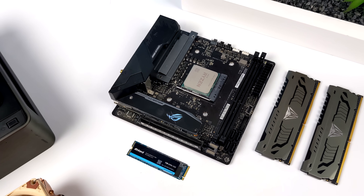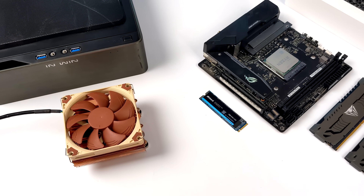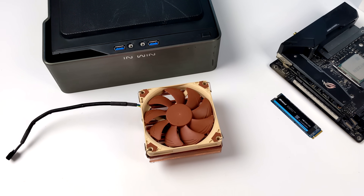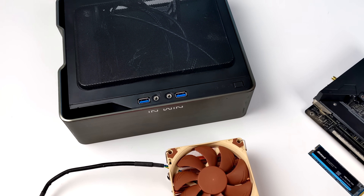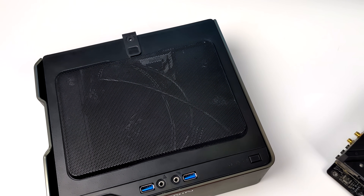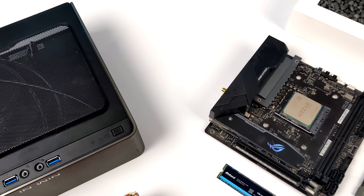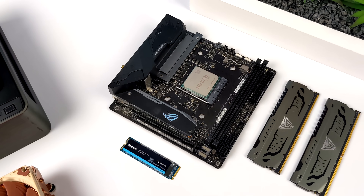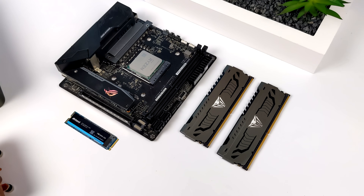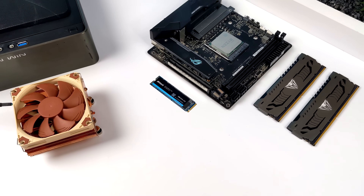With the recent release of the Steam Deck, I've had a lot of viewers asking me to build something like this just to see what we could do with one of these Ryzen 5000 series APUs. I would love to install SteamOS 3.0 but as of making this video it's not available to install on a PC. So we're going to run Manjaro — it's based on Arch, has Steam pre-installed, and we'll be using Proton in Steam to see how this whole setup performs for PC gaming on Linux.